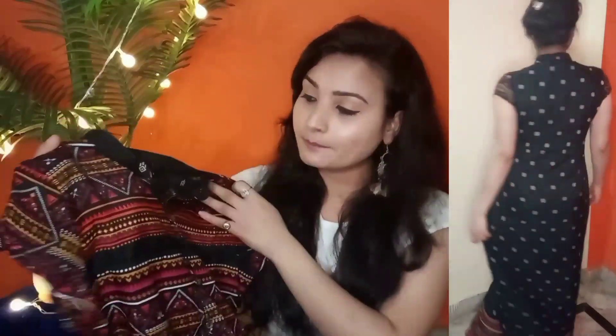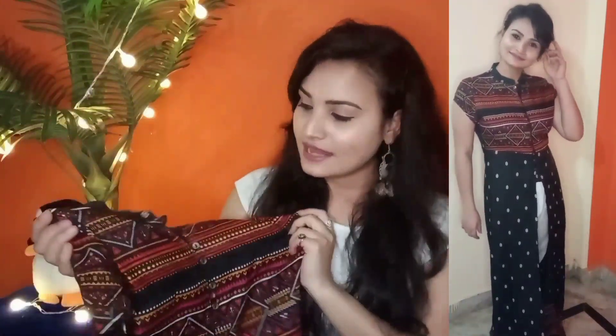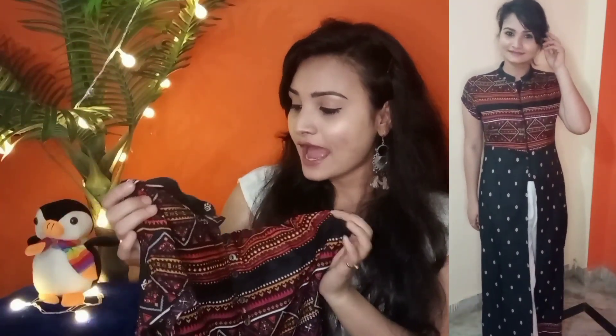The model styled it with red plazo pants which looked very good because of the center split. After wearing it, the length is a proper full length. I can definitely try it on simple occasions and the overall design and pattern is very nice — I really like it. Its price is Rs 499 and the fabric is polyester.